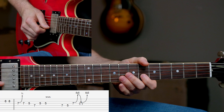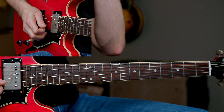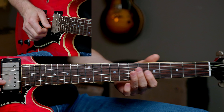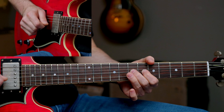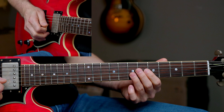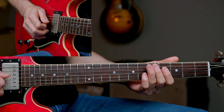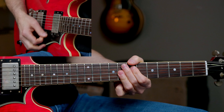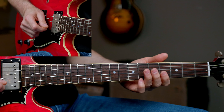Lick 2 sounds like this. So for lick 2, sticking with this major pentatonic area — the BB King position, just down an octave — 6, 8 on the B string. Then bend up the 7th fret slightly again. We're playing this over the F chord, the 4 chord. Most of the F chord is just space, really. We have this lick over the C chord, then F.